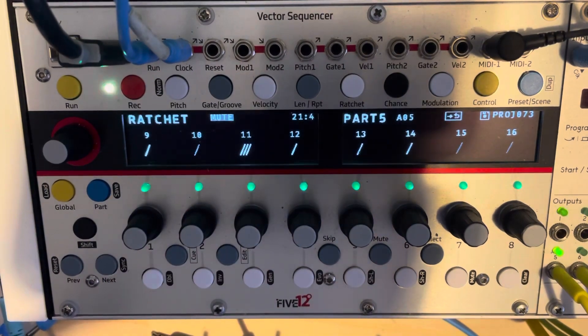Anyway, I thought that was a good fun thing about routing in the vector that I'd forgotten about. Thanks.